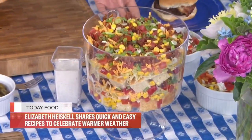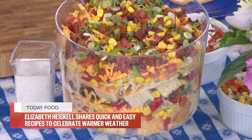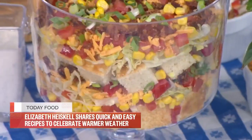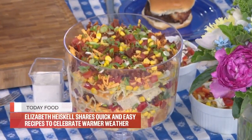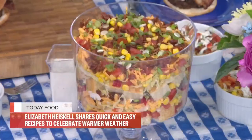Now this is our cornbread salad — this makes potato salad look like a fool. I know it sounds strange but it's so pretty. Think of the cornbread as croutons, and then you layer up all the good stuff — cheese, bacon, ranch dressing. You add cornbread, then continue to layer it all up and it looks beautiful. Now we're getting to my favorite part — the cocktail!